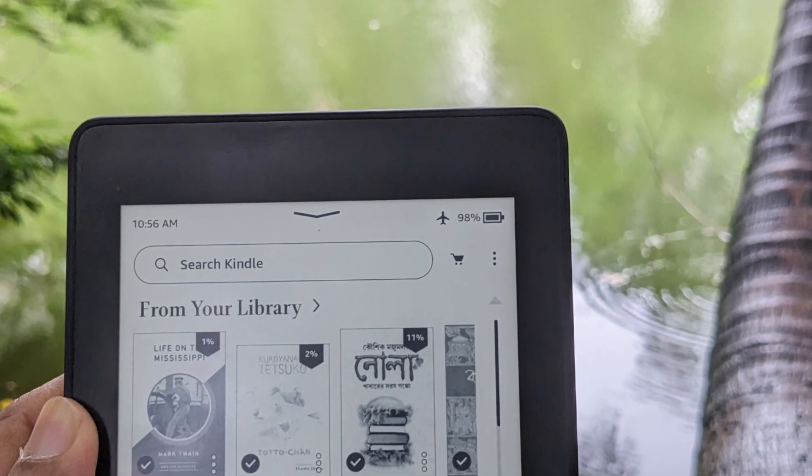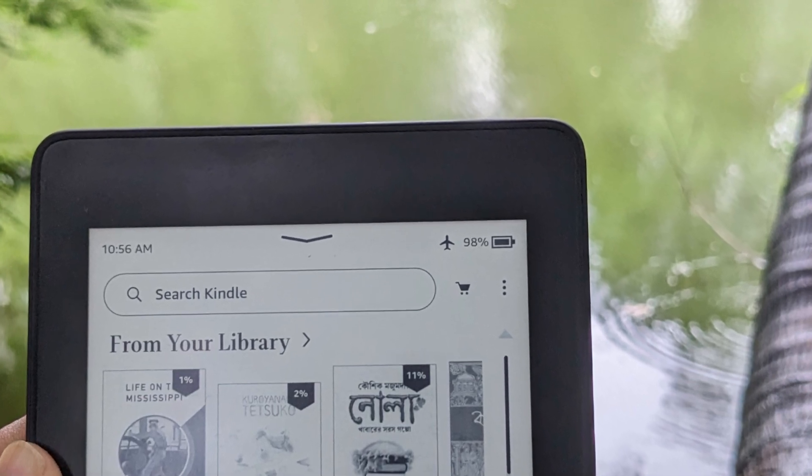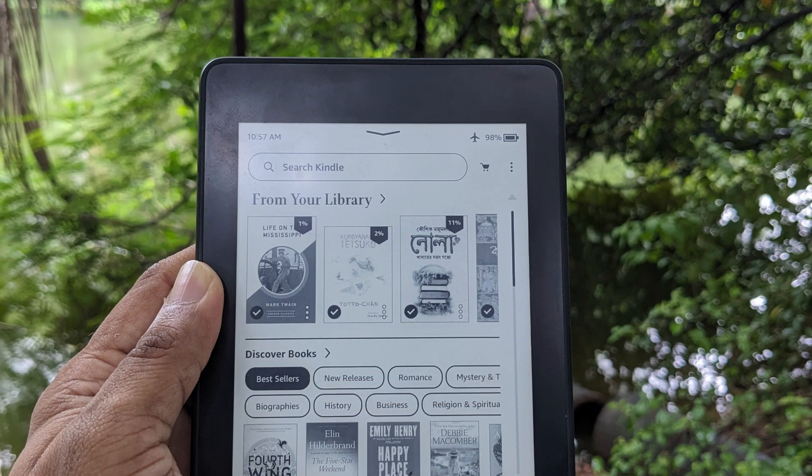We all know Kindle boasts weeks of battery life, but let's be real, that's the best case scenario. For most of us mere mortals, it's a different story. But don't worry — with a few simple tweaks, you can dramatically extend your Kindle's battery life.